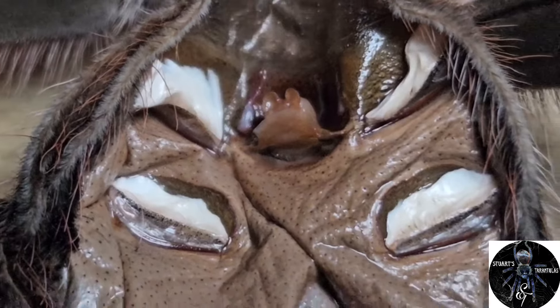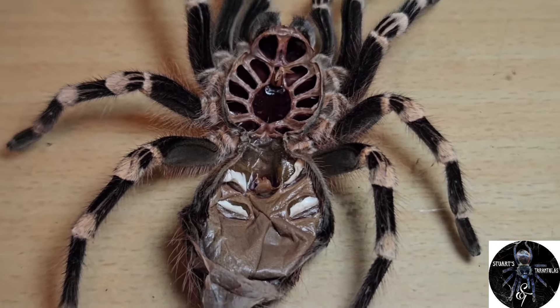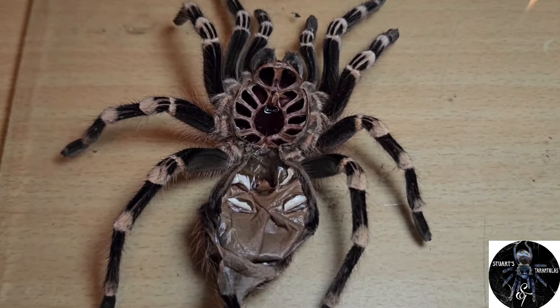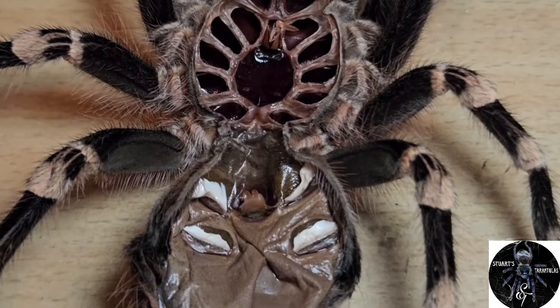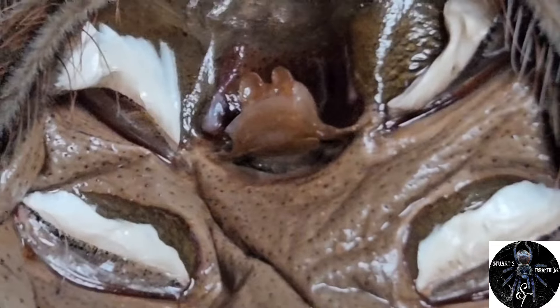She has probably matured now. That is my Brazilian Giant White Knee — one of my large females, my second largest female. I'm very happy with this spider; she had a very successful molt. I hope that helps all tarantula beginners — that is how you tell if your tarantula is indeed a female.